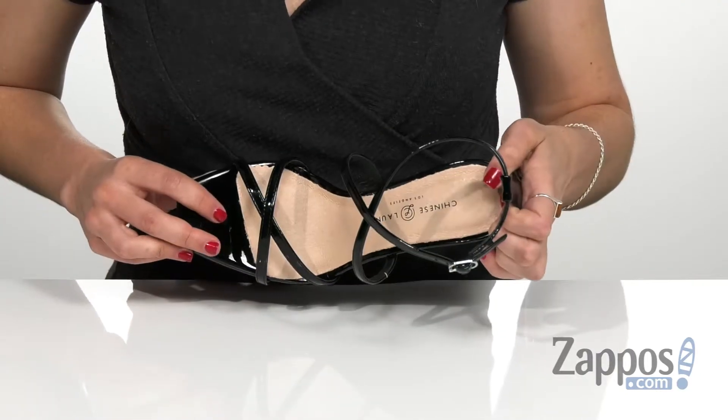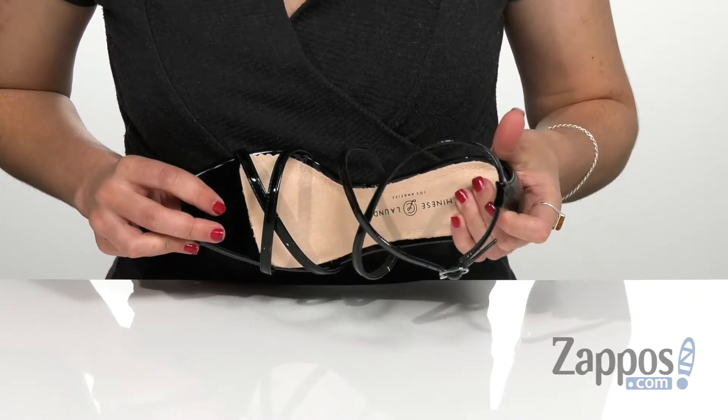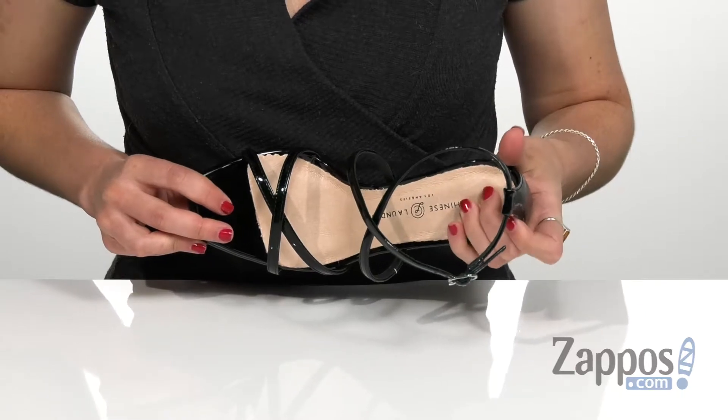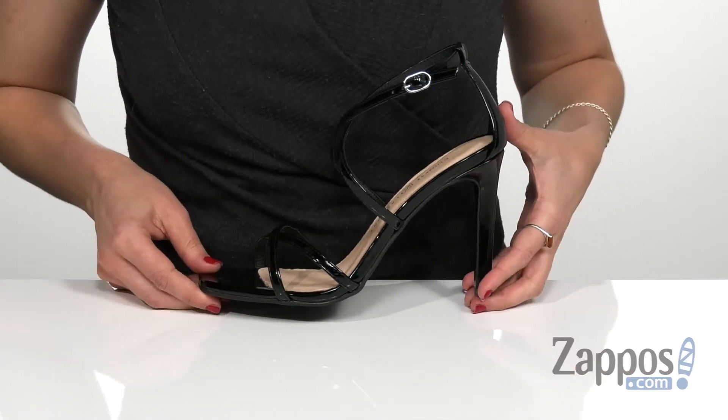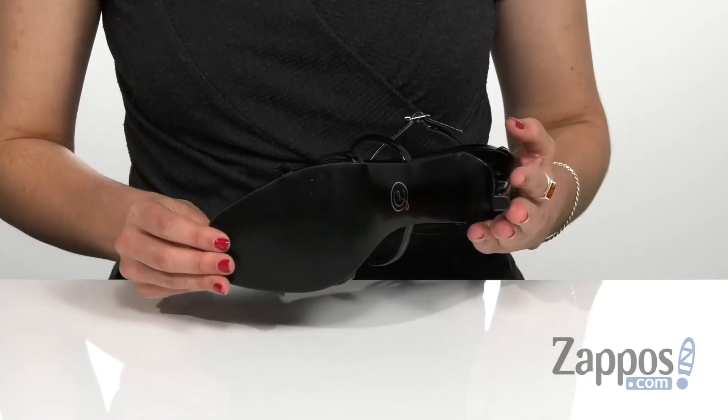It has a soft synthetic lining on the inside and a fixed footbed that is lightly cushioned for all-day comfort, with that wrapped heel in the back that is going to give you a boost in height, and that's all on top of a synthetic outsole.